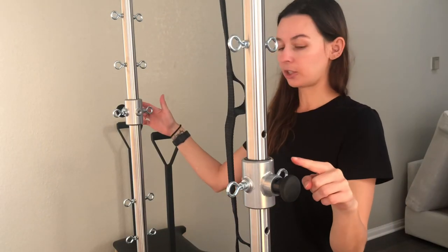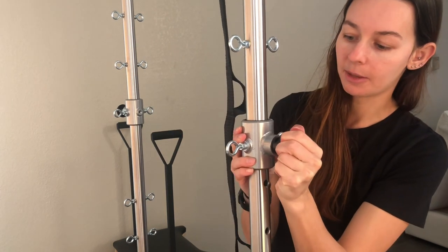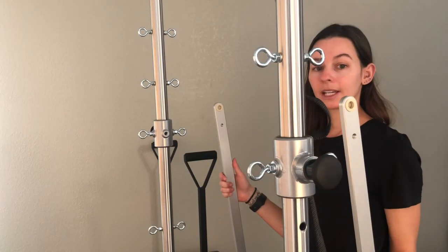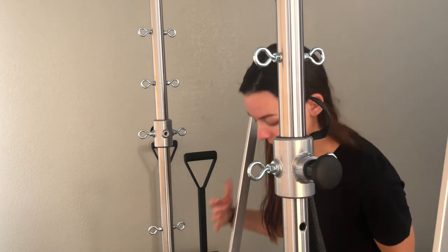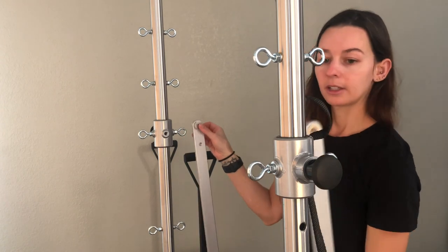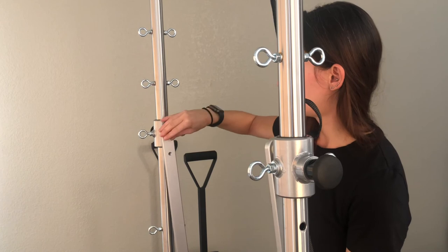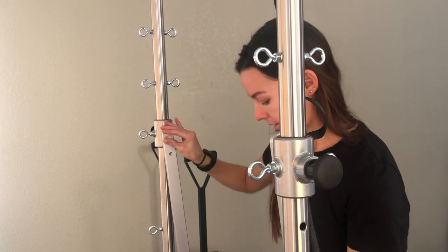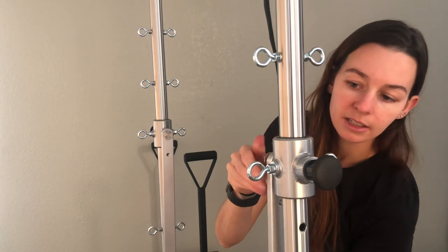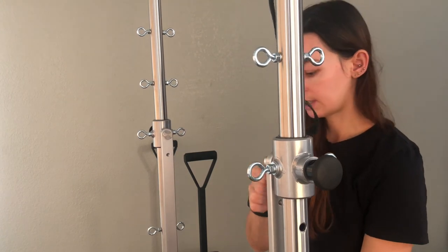Make sure the knobs are even — this one's a little higher, so pull out the knob, slide, and lock into place so that the knobs are even. Now mount the push-through bar: grab the bar and one of the bolts, place the bolt through the hole, slide it in, hand tighten one side, then grab the other bolt, place it in, give it a hand tighten, and then go back in with the wrench to tighten fully.